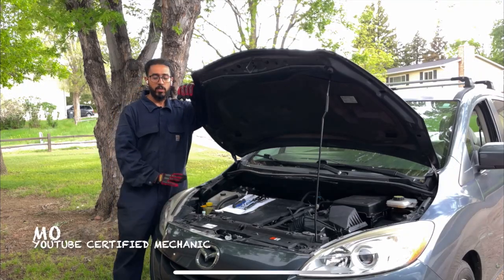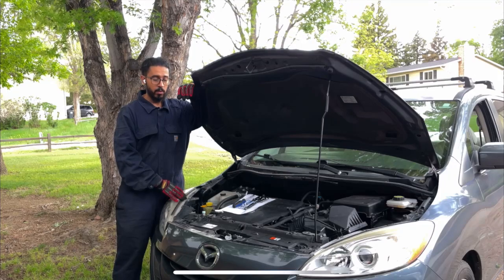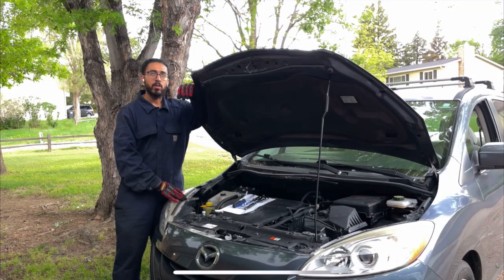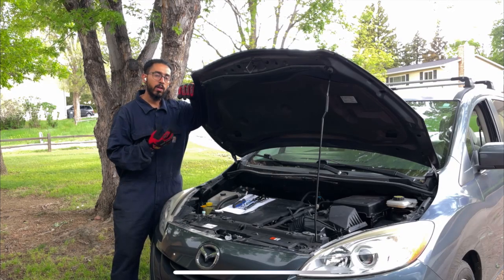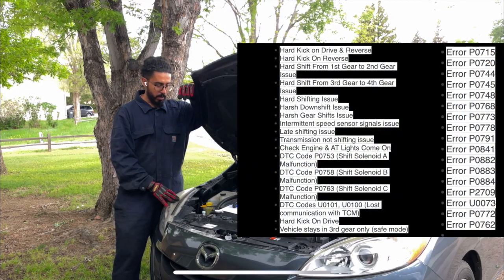Hey everyone, today we're gonna be removing the TCM in this 2012 Mazda 5. TCM is a transmission control module, and these models always get heated and don't function properly, giving you all kinds of problems and warning lights.